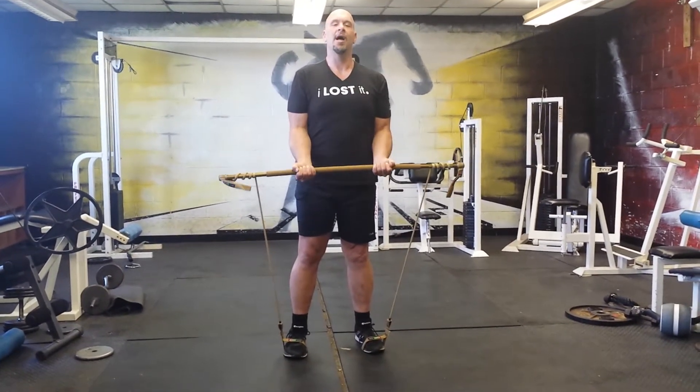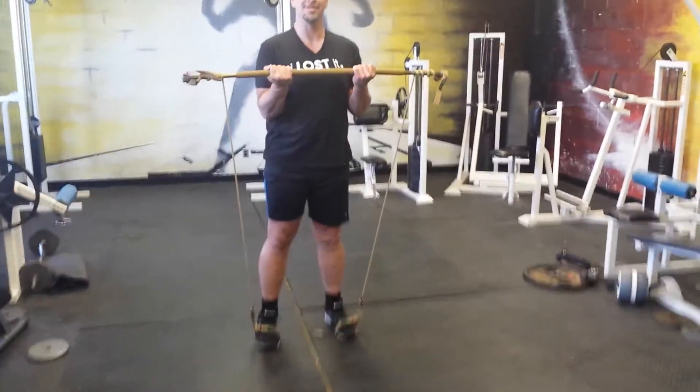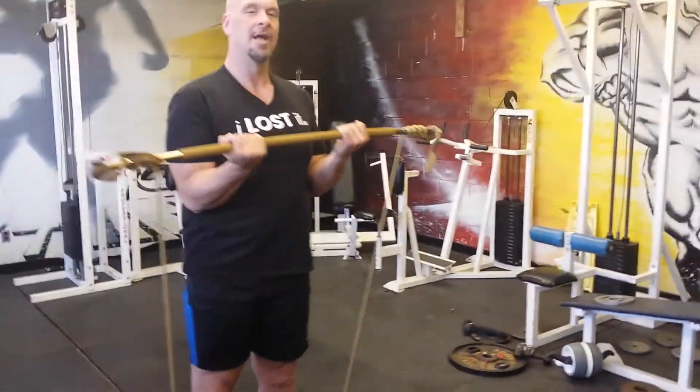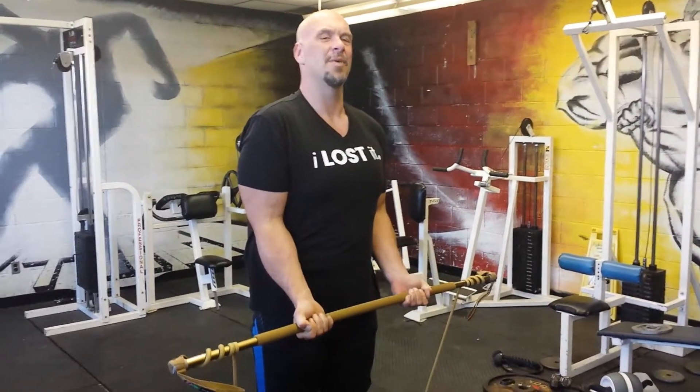When I do mine, I like to do them nice and slowly because I find the time under tension — as you can see the shaking from this one — works the muscles much better. And the resistance band takes a lot of the pressure off the joints instead of doing the heavy weights that I used to do.